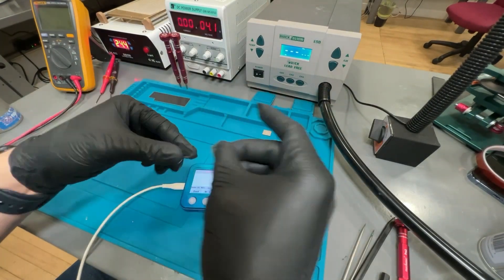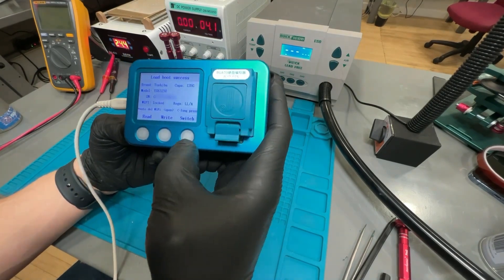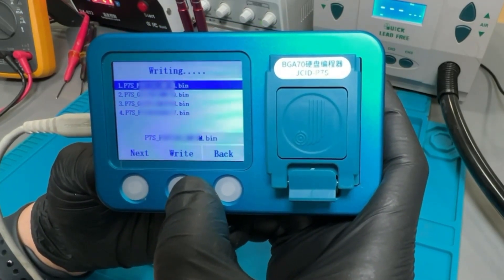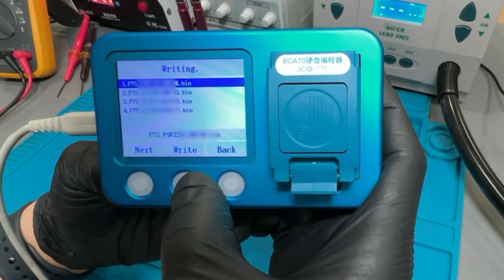Without this, we will be unable to activate the new NAND onto the iPad. Now we install the new NAND and click write. This is transferring the system configuration that was copied from the original NAND. Once it says write OK, the transfer has been completed.